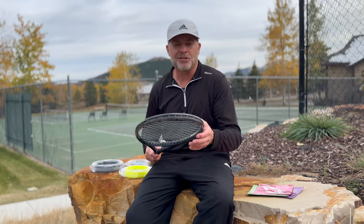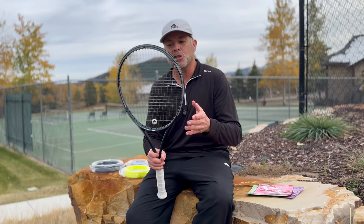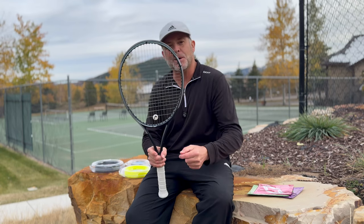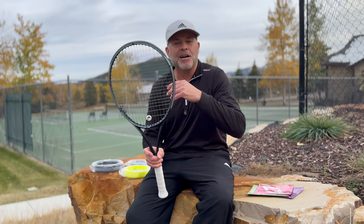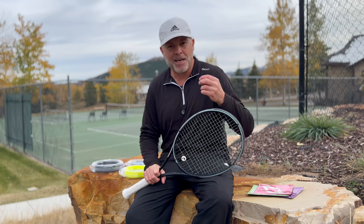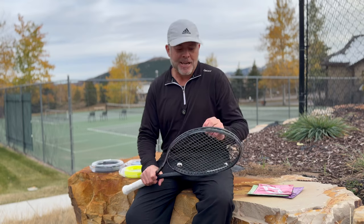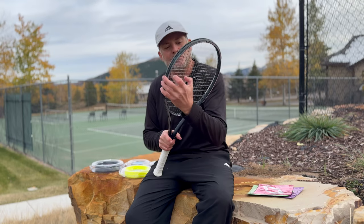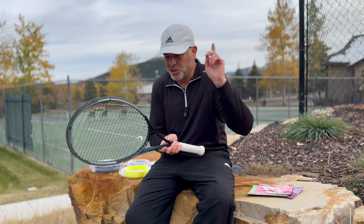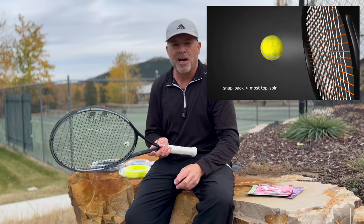You'll notice that all the top professionals, after each point, were constantly fixing their strings and returning them back into their default position. The reason was quite simple: if the strings stay out of place significantly and you strike the ball in that same spot, that larger square does impact the flight and accuracy of the ball. But since polyester strings came out, snapback became even more important and more understood, because it was very clear that a polyester's more aggressive snapback — its ability to return faster as it's gripping the ball and as the ball releases from the string — enabled players to put more spin and thereby more control onto their shots.